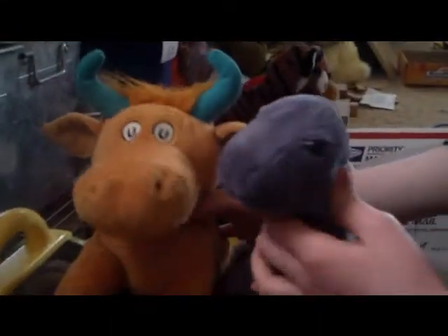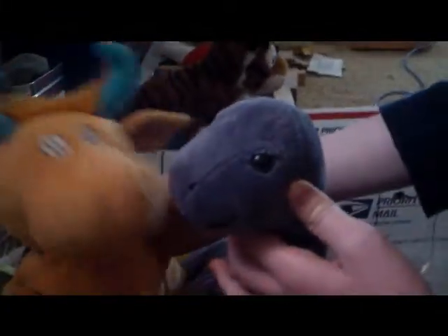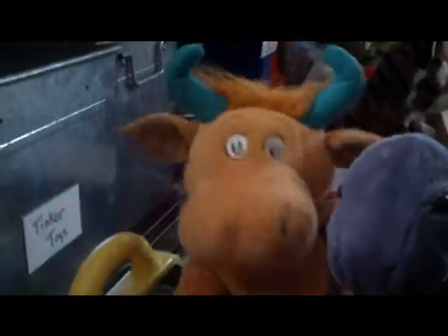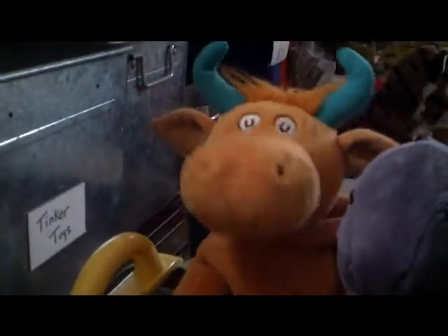Hello, and welcome to the 20th episode of Moosey Moose teaches you how to bake. Today I have a special guest named Brontosaurus. Say hello, Brontosaurus. Hi. He's from Brontosaurus's Fingertips, as you can probably tell. If you haven't seen Brontosaurus's Fingertips or any of our videos from Central TV, check them out! We need more views.